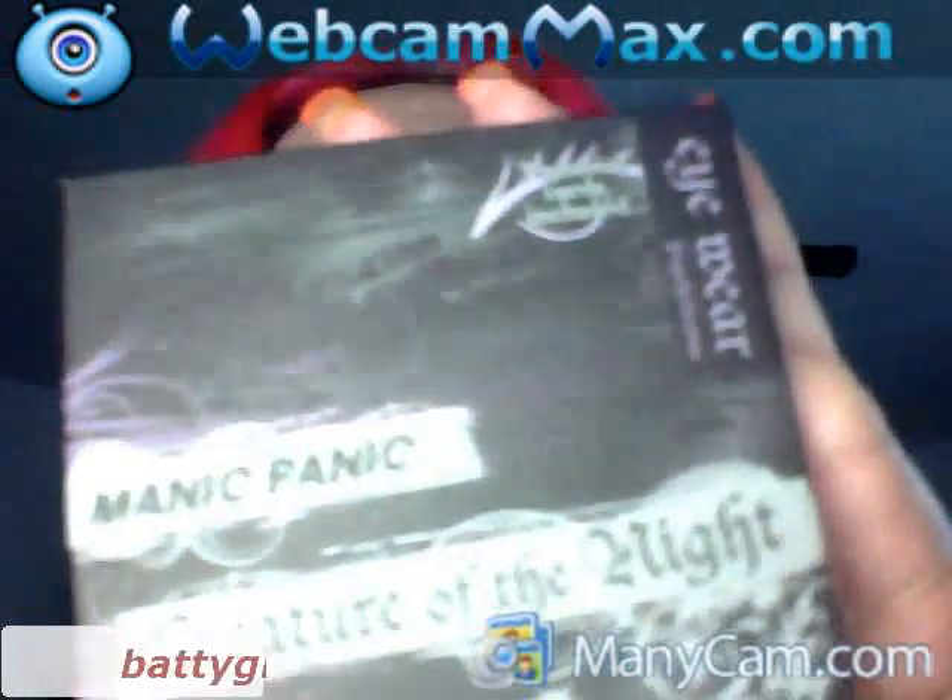Hi, this is Jim Marie and this is my Wild Wednesday. I'm doing the spandex-inspired look using my Urban Decay and my Manic Panic Creature of the Night. I'm gonna use this as a primer and put that all over my lid like so.